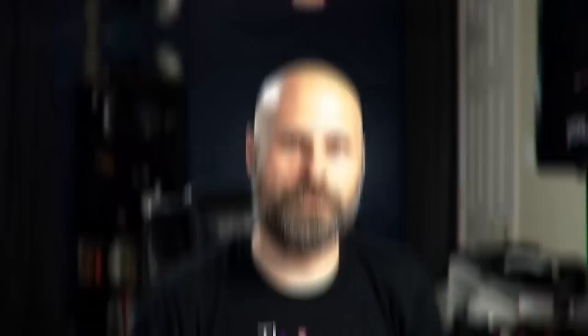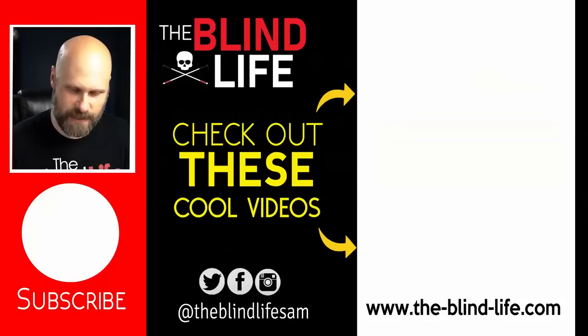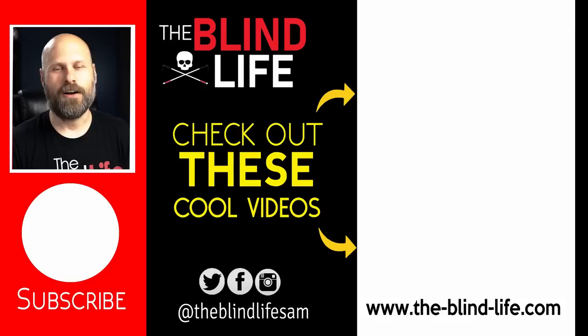That is the Blind Life review of the OrCam Read. If you guys like this video, please hit the like button, share it with all your friends, family, and social media. If you found this information useful, I encourage you to subscribe to the channel and turn on notifications because I put out a new video every single Saturday. Another big thank you to OrCam and a big thank you to you guys. Sam with the Blind Life — I'll see you next time.